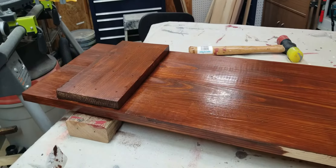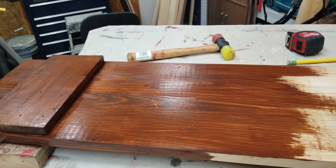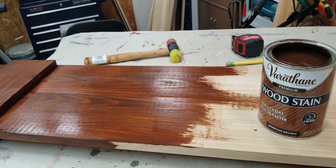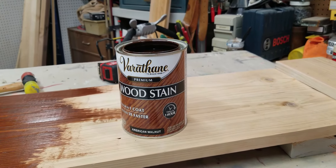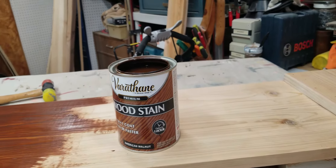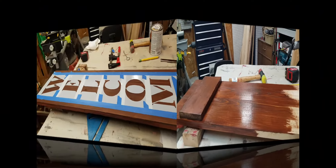I've just started staining and I'm doing the back side first — this is what it looks like. I wanted to show you that I use Varathane American Walnut, so if you like this color, that's the color and brand of stain I use for this job.